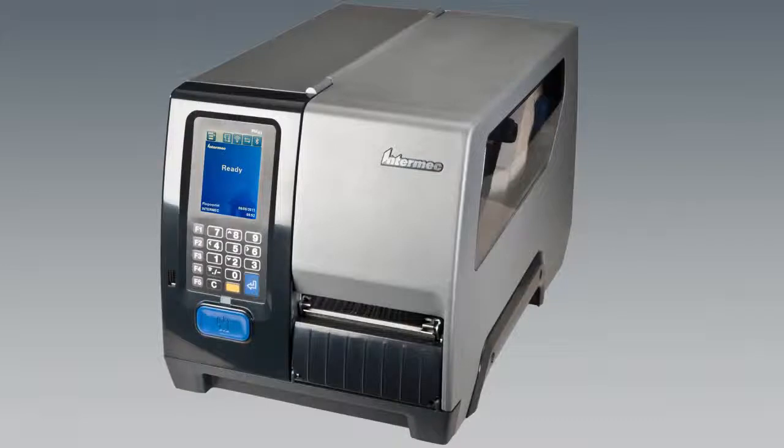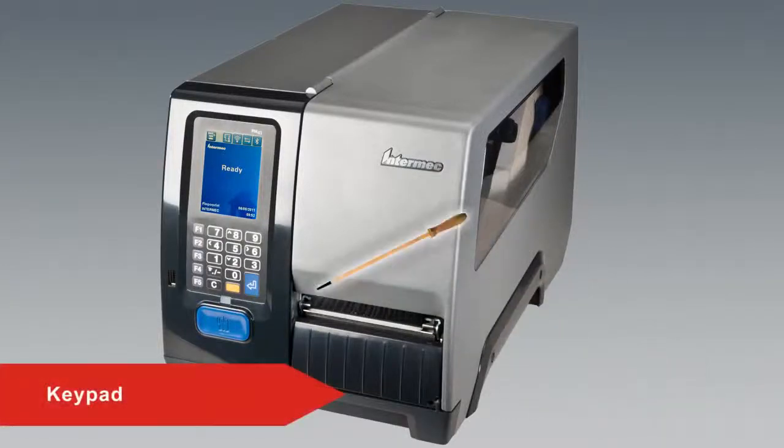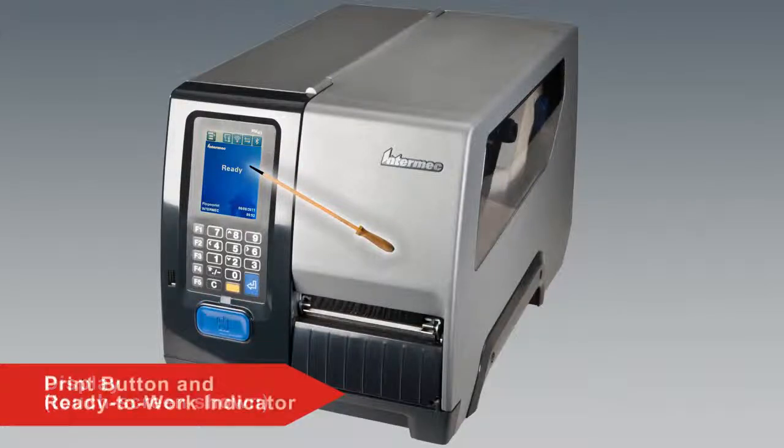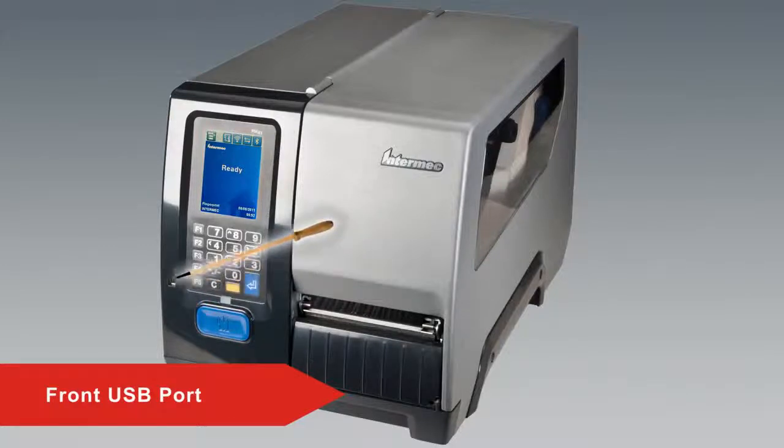Moving to the front panel of the printer, you will find it has a keypad and either an icon or touch screen display, which is shown here. Both versions of the front panel contain the print button and the ready to work indicator. The PM43 with the full touch display also has a USB port on the front panel. More information on any of these features can be found in the printer's user guide or other technical support videos.